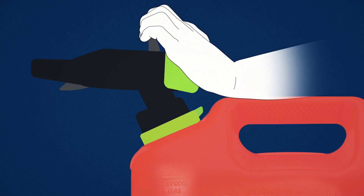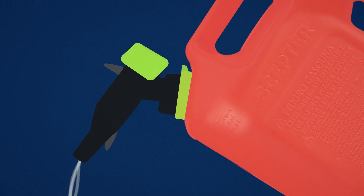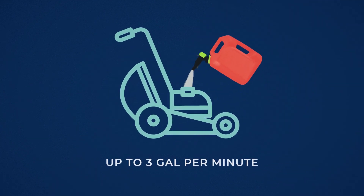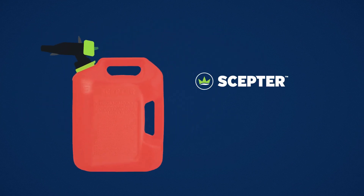Just put your palm here, squeeze, and pour. Need just a trickle to top up your chainsaw? Squeeze lightly. Filling the mower? Squeeze hard to pour up to three gallons per minute. No mess, no wasted fuel — just a controlled pour every time.